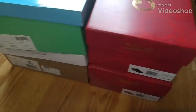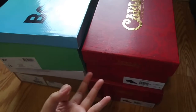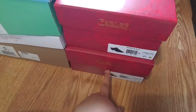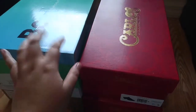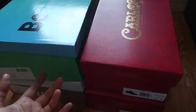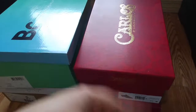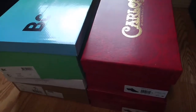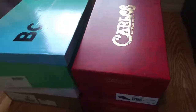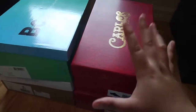Hey guys, Kim here, welcome to my channel. In today's video it's going to be about shoes. I recently bought four shoes — actually three; one is for my mom. They were on sale so I bought them with my own money at NordstromRack.com. Everything will be linked down below. Don't forget to like, comment, and subscribe to support the channel.